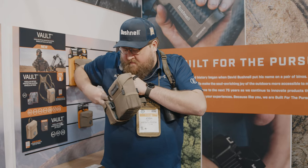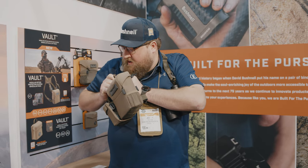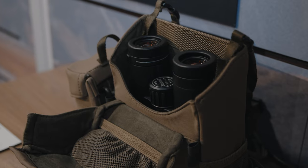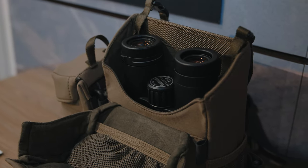Once you have each side unbuckled and buckled into themselves, you have a standalone harness as well. It's a two-in-one system — you have the actual binocular pack itself, or simply just a harness if you'd like. I'm Josh from Bushnell and you're watching Naya TV.